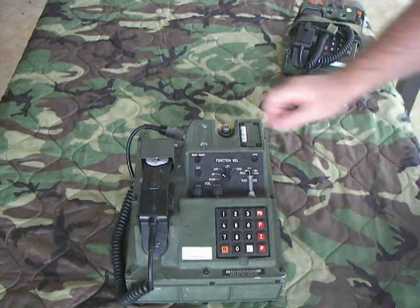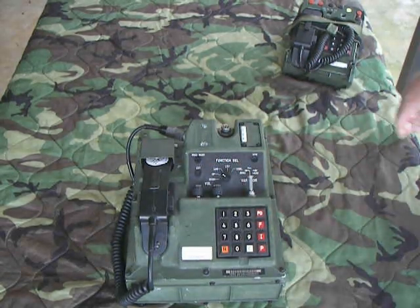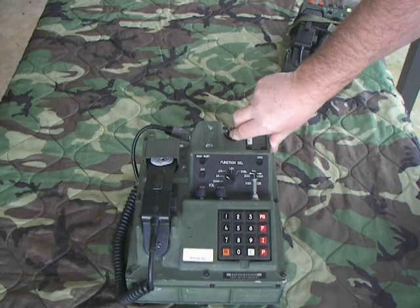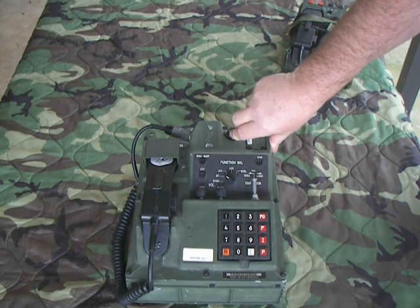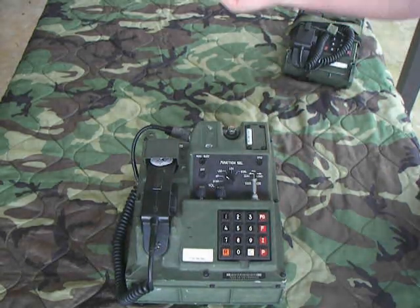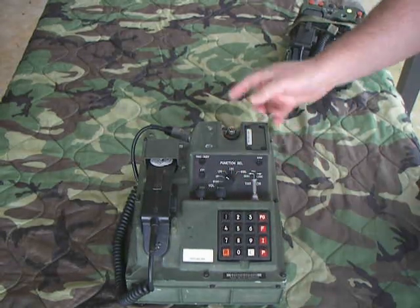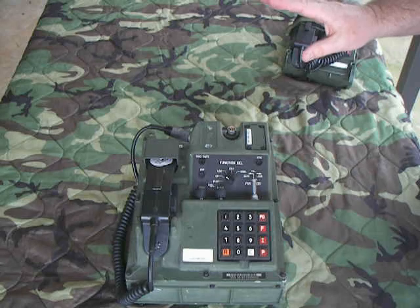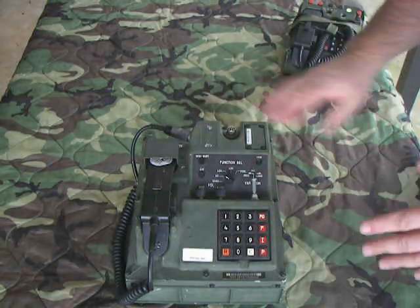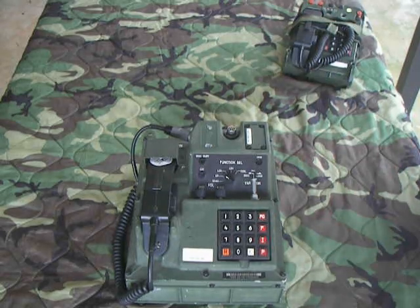This had one interesting feature called S-VAR, which stood for special variable. We never used this, but what it allows is: if you were calling somebody and you had information that was secret but wanted to protect it even further, you could take your fill device with a special key, hook it on, and the other party would do the same on their end. You'd push it to S-VAR and hit load, and it'd load a one-time special variable for that call. As long as you kept the receiver off-hook, the call would work, but as soon as you hung up, it would drop that key.